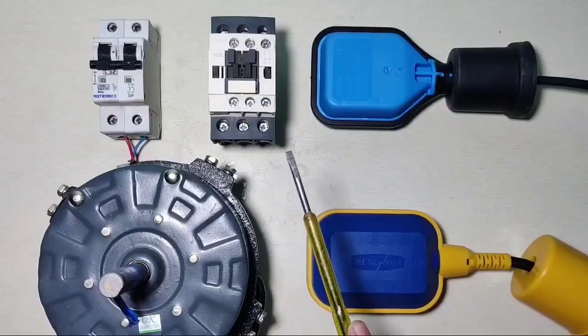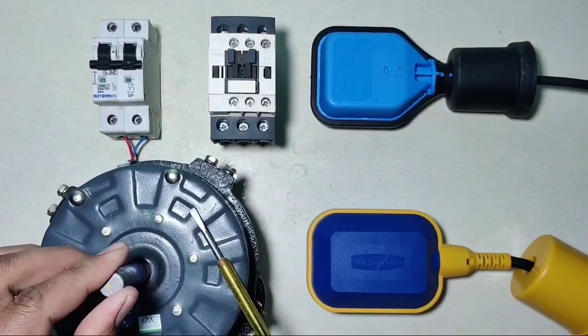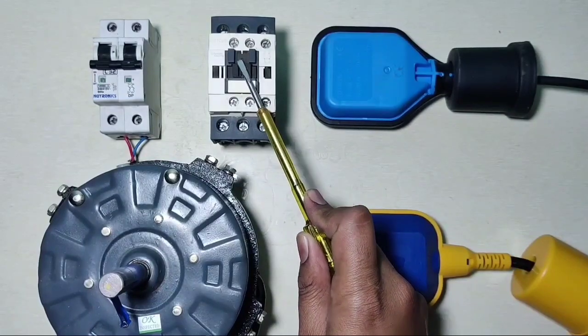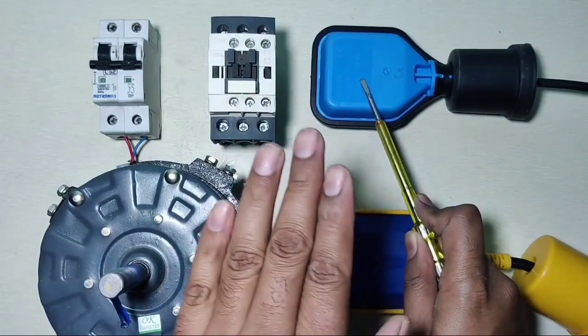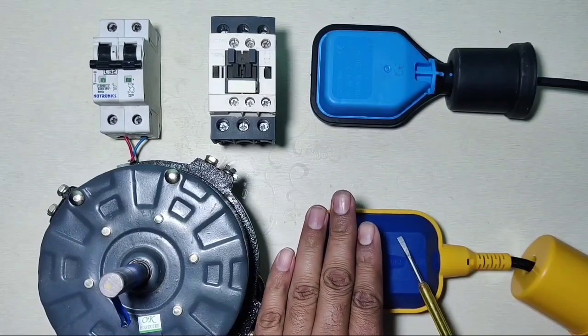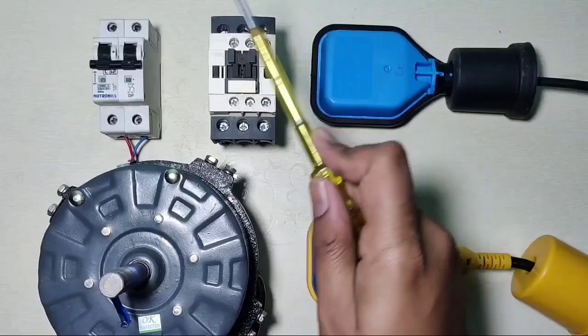Now let's see how to do the control wiring for this application. We connect one motor for the water pump and one contactor which operates on 220 volt AC supply. The first float switch is for the overhead tank and the second float switch is for the underground tank.